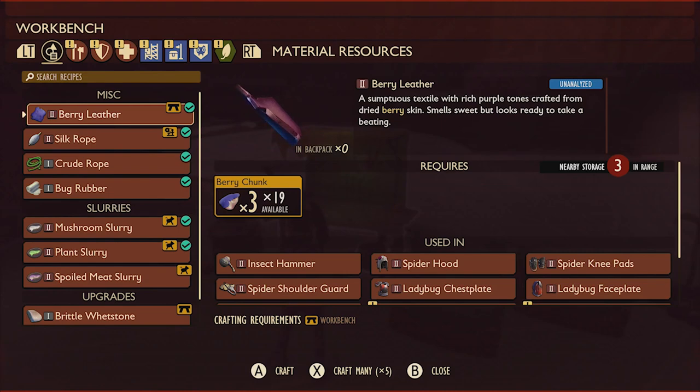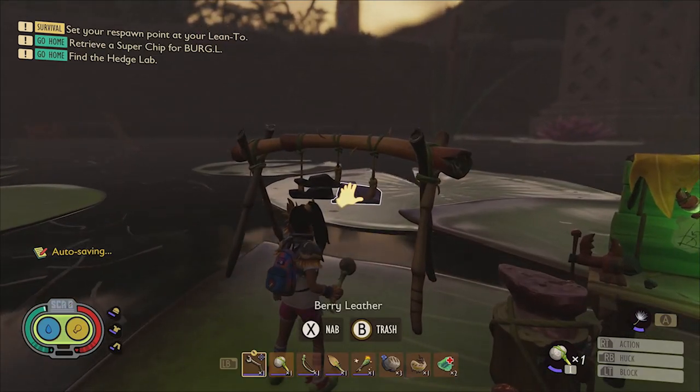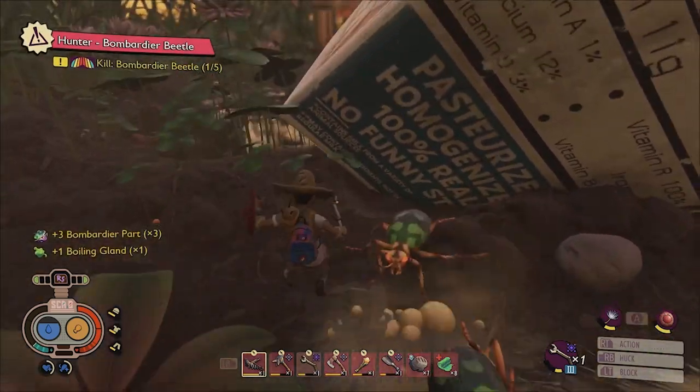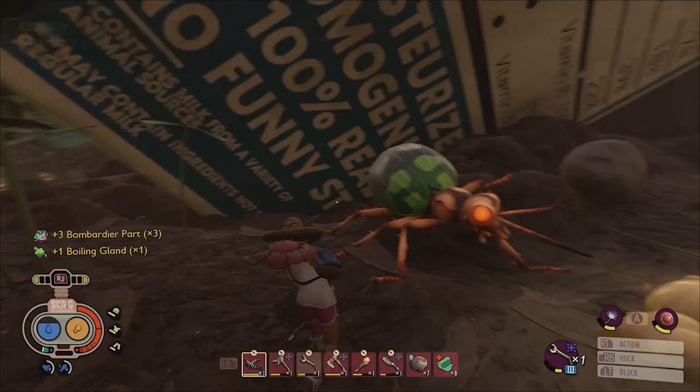You can craft berry leather using berry chunks at a workbench or by using a jerky rack. Boiling glands are a random drop that you get from defeated bombardier beetles, so you might need to bash a few of them before you find one.